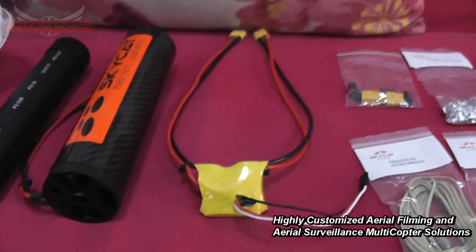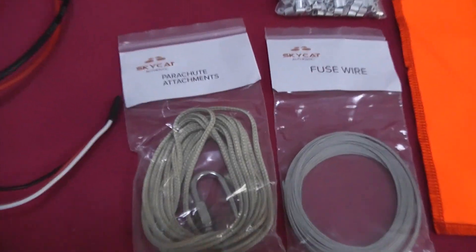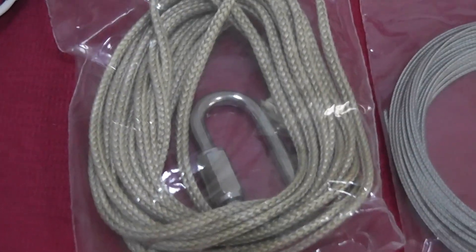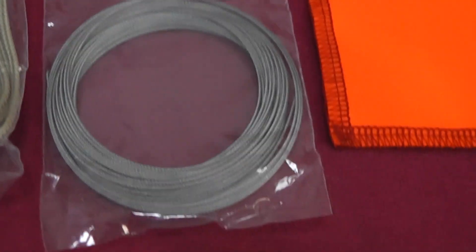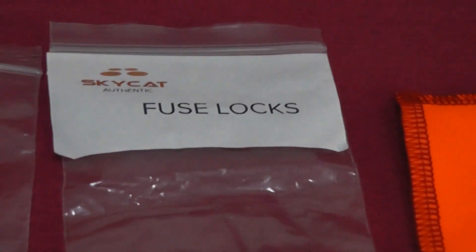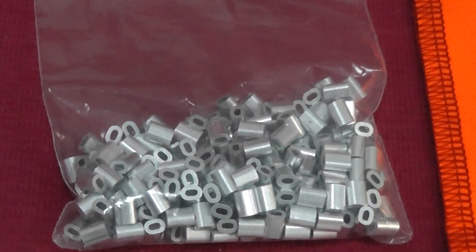This trigger has a built-in diode that allows voltage up to 6.1 volts, but your receiver is typically getting 5 volts so that should be enough. Then we have the parachute attachments, fuse wire — a lot of fuse wire provided — and fuse locks, also plenty of those.